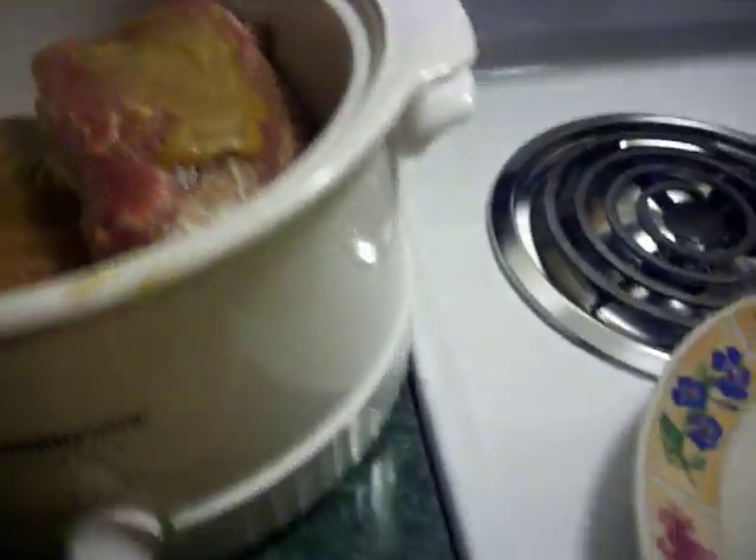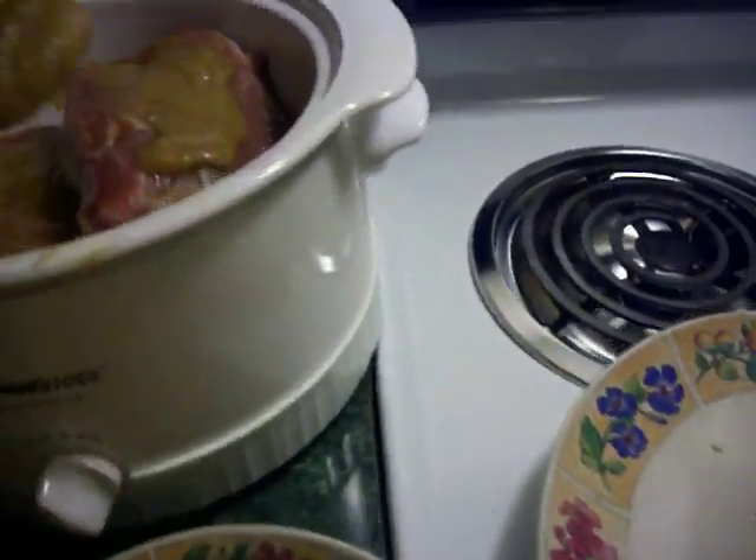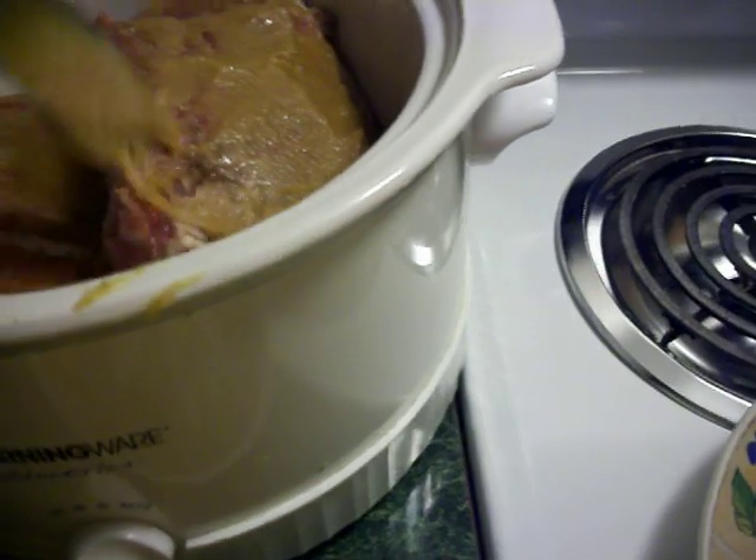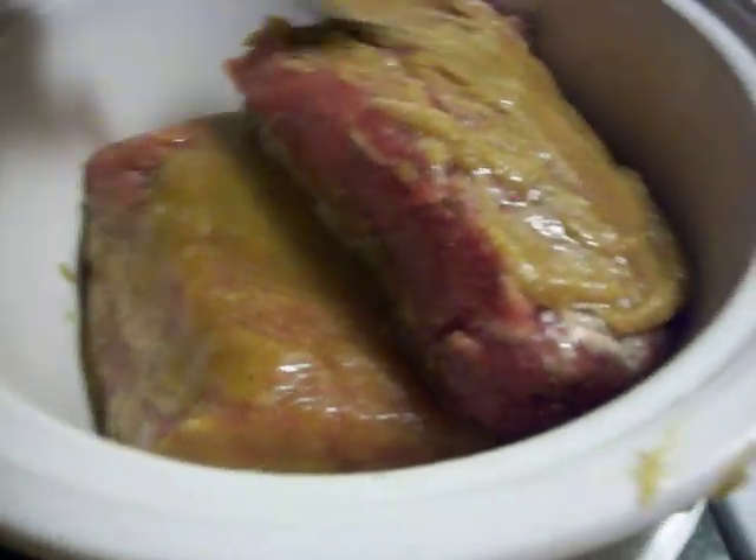You want to use the rest of the mixture and apply it to all sides of the meat. Then you're going to cover your slow cooker with a lid and turn it on low.